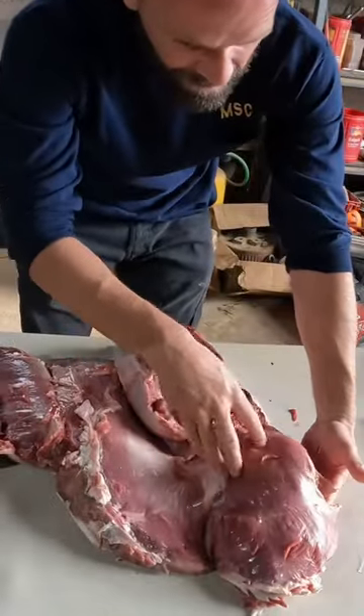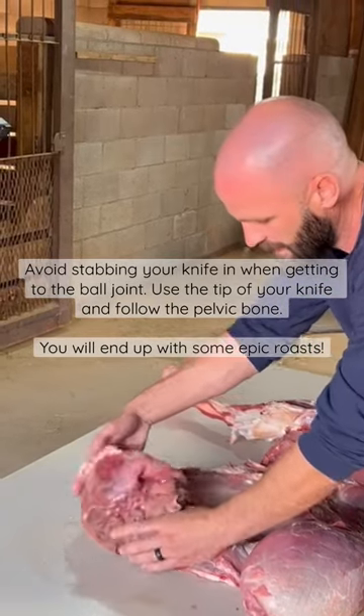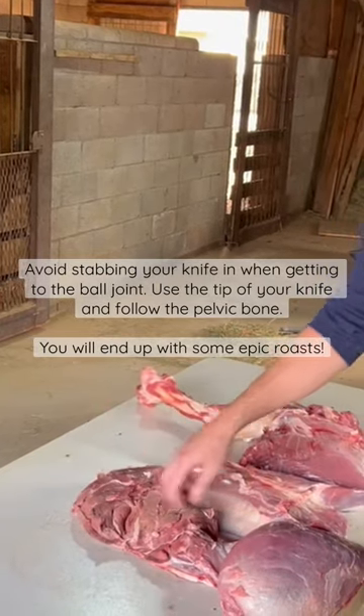The rump is an underestimated piece of meat on venison, because typically when you're taking the quarter off, this kind of gets rough because you're cutting in to try to find your ball joint. So a lot of guys actually just throw that in the grind pile, but if you cut it up into nice roasts, that's a super tender, awesome piece of meat.